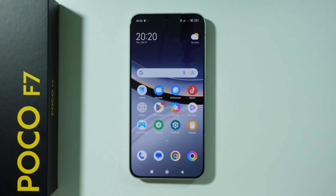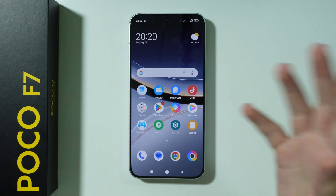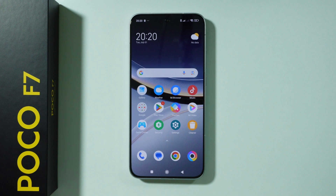I think that's pretty much it — these are all the essentials you should do on the POCO F7. Now what you have to do is change your wallpaper, download the apps you want to use, customize the home screen, and so on. Thanks for watching, leave a like, and subscribe.